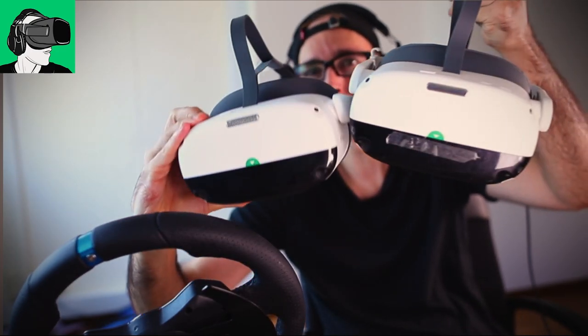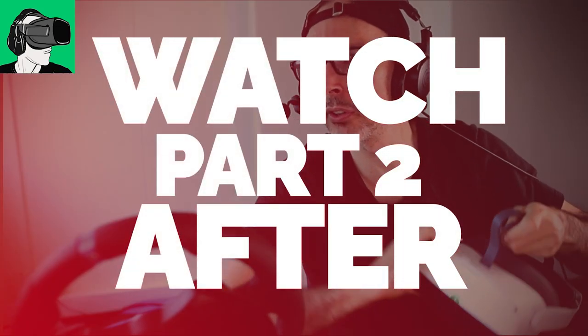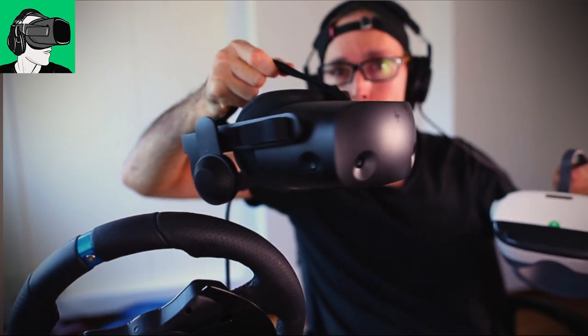So this is the Pro, and this is the Link. I'm also going to give you my comparisons to the HP Reverb G2 version 2, and yeah, all that good stuff.